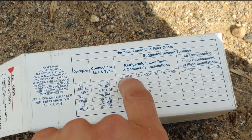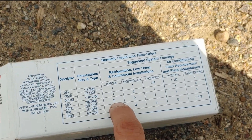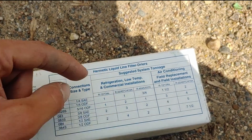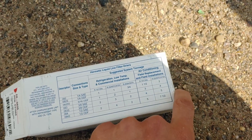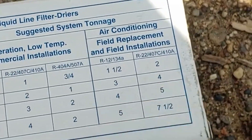You can look for your different refrigerants. So if we were using R12 or 134A, this would be good up to 2 tons. R22, 407A, or 410A — for refrigeration, low temp, and commercial installations, it would be good up to 3 tons. For air conditioning, field replacement, and field installations, this little 083S is good up to 5 tons of cooling.